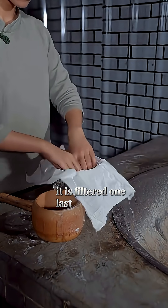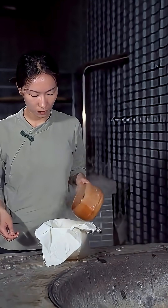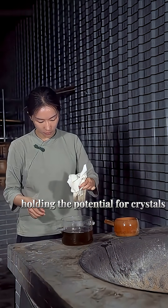It is filtered one last time through fine cloth. What remains is a concentrated essence, holding the potential for crystals.